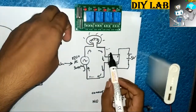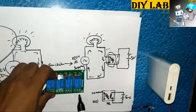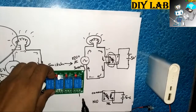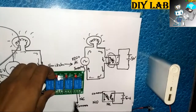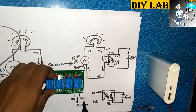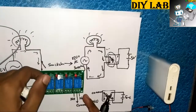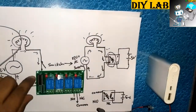These three pins are present here — this pin is the normally connected pin, this pin is the common pin, and this pin is the normally open pin. You can connect as per this circuit. It is a very easy implementation with the help of 4 channel and 8 channel relay boards, so you can easily implement it in your project.